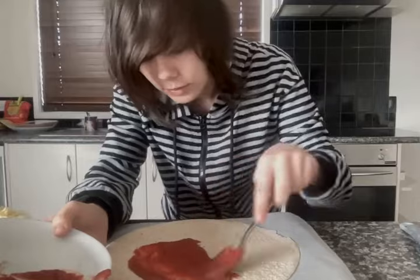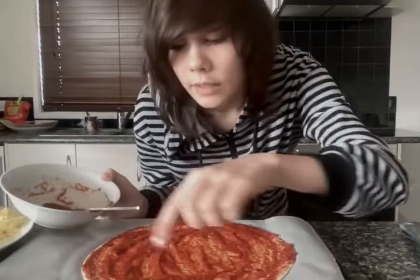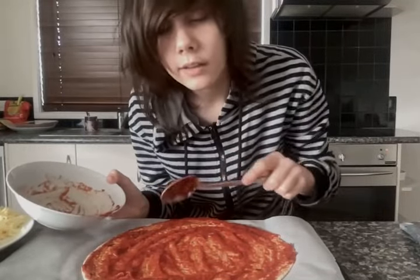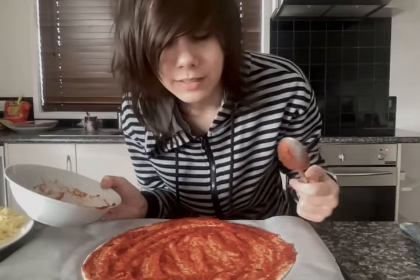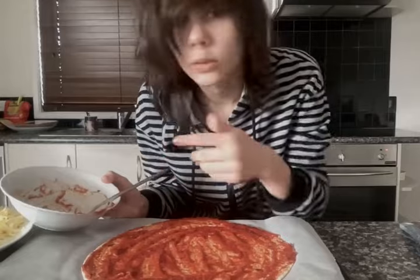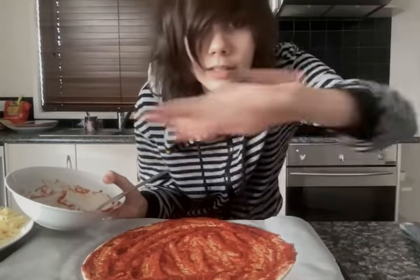Now you want to spread it out all over the pizza so it is nice and evenly coated. It's spread around now. My family members do not like crust, so the pizza needs to be made all the way around to the edge — no crust. I like crust, but that's all right. Also, as you're cooking, make sure you put your things away and clean up as you go along. It saves you from a big mess. I'm going to put these away now.